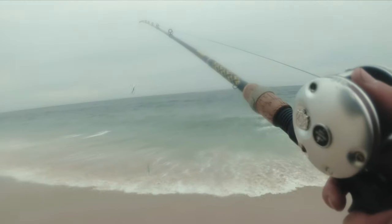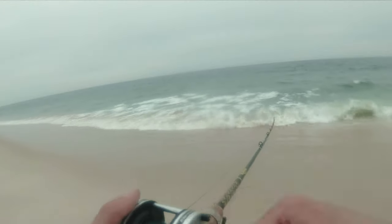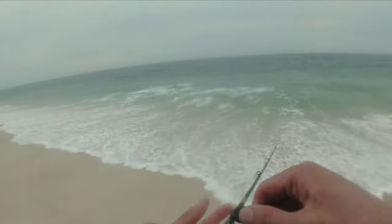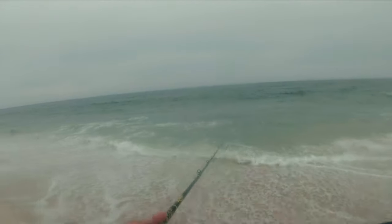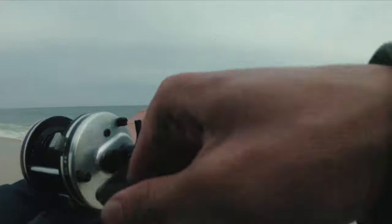It's really nice to be out here on the beach again today in springtime.